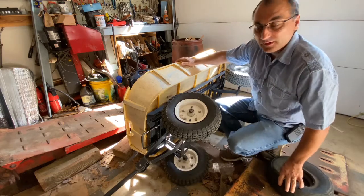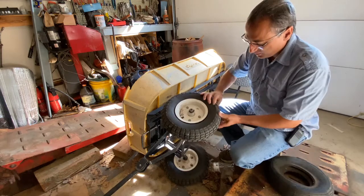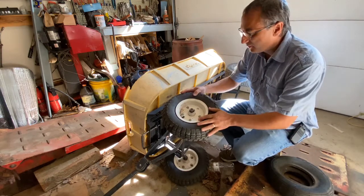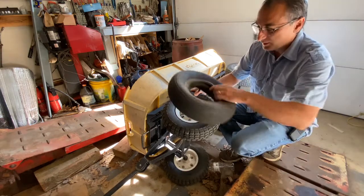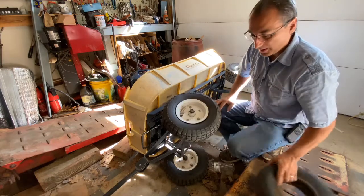Welcome back to Shane's Mini Shop. Today we've got a hopefully fairly easy project. I've got a flat tire here — it's pretty weather-cracked, so I'm going to go ahead and get this one off, hopefully get this one on, and then we've got our cart back.